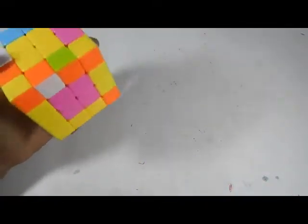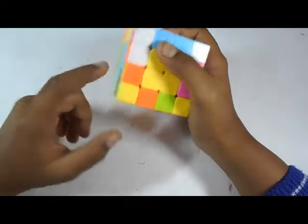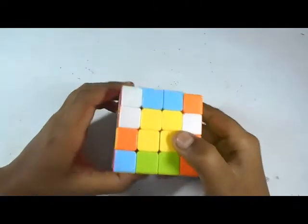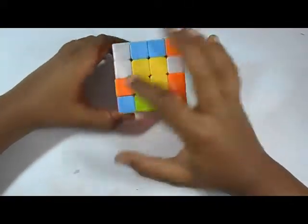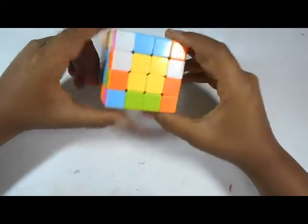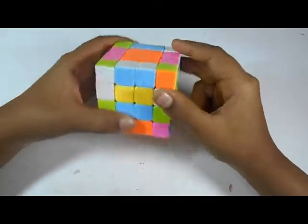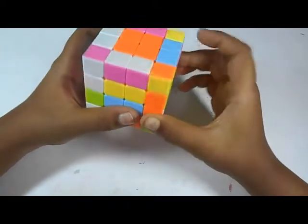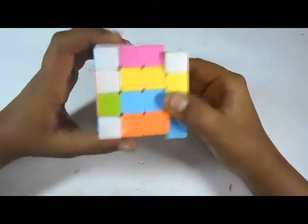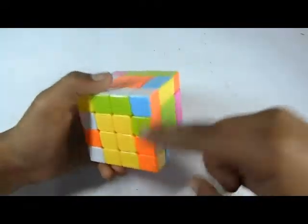Now we have most of them matched up — just left with this one. The orange-white is here and here it is. We have the two last edges here. If these two are in the same line then you have to do this move: double D, double D, r, r prime, f, r prime, f prime, r — then double D prime — and it will be solved.